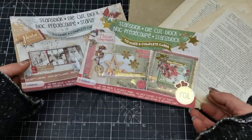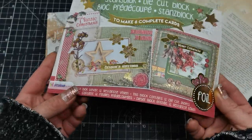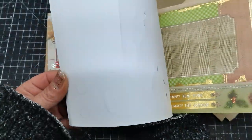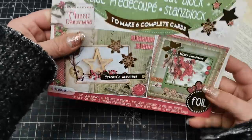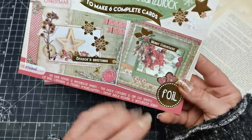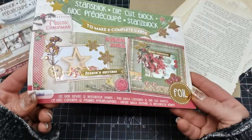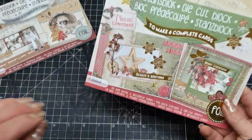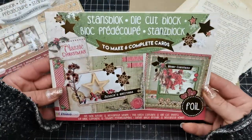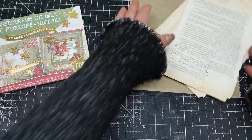These books from Studio Light are beautiful pre-cutted books and you can create Christmas cards with these die cuts. I do have two of them and I decided to create clusters or decorative elements for my journals because I really love the look. It's already pre-cutted and I want to challenge myself - I'm terrible with cards so I'm going to be using them for my journals as another material.